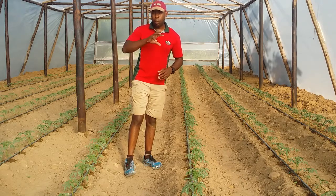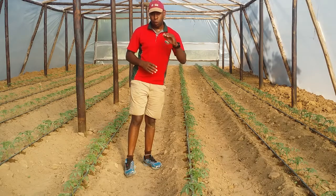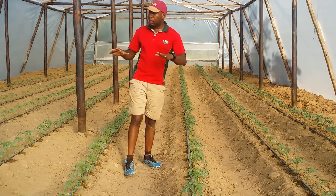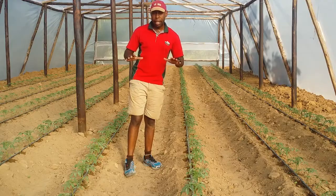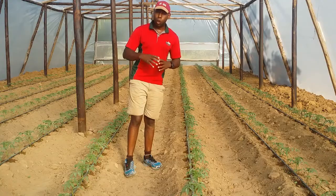Another challenge that we might be facing in this greenhouse is Tuta absoluta. We are going to put pheromone traps supplied by Total Farm Solutions to monitor the crop, and they will also help control Tuta absoluta.